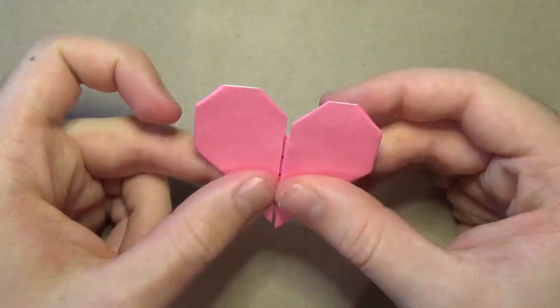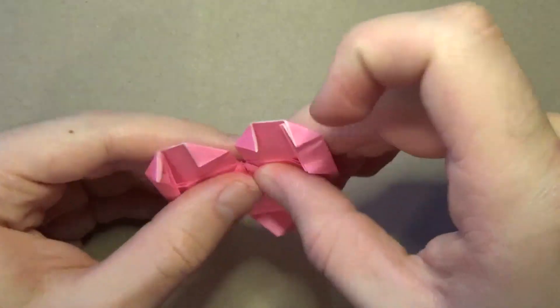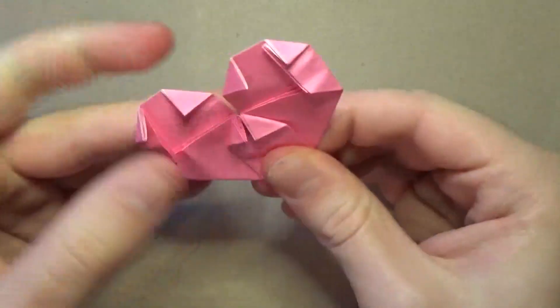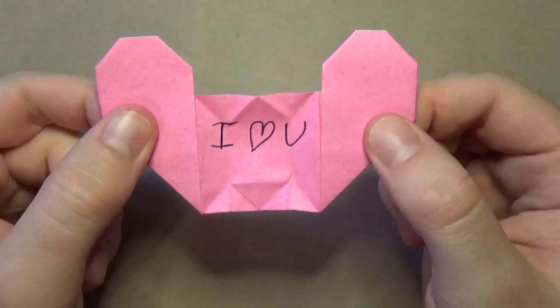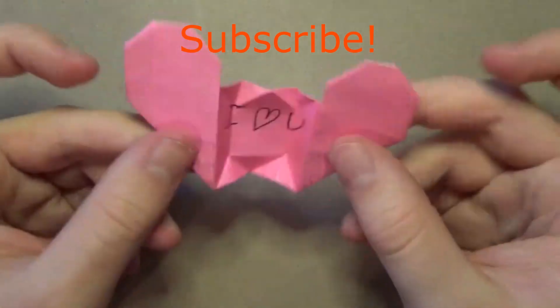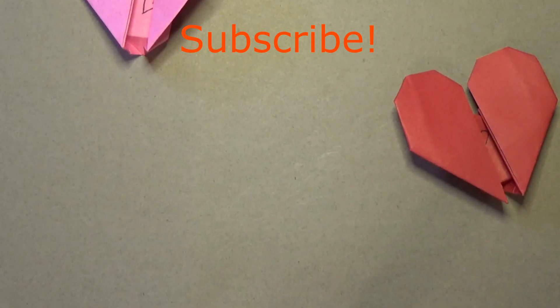To close it back up, all you do is make those two pleats like this, then make these two folds right here, then make these two reverse folds, and then fold that like that - and now it's closed. I hope you guys enjoyed folding this and I hope you find it lovely. Make sure you subscribe and I'll see you guys later. Bye-bye.